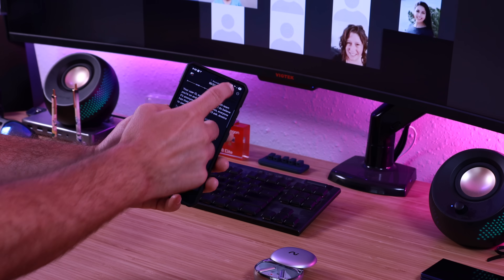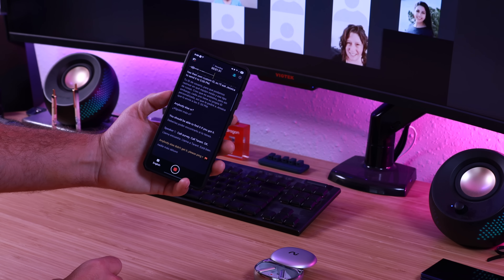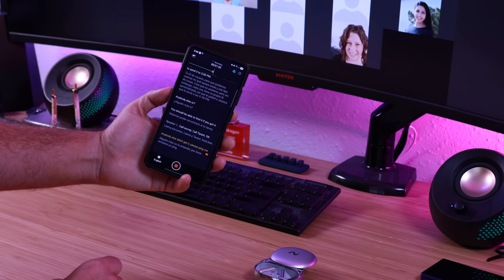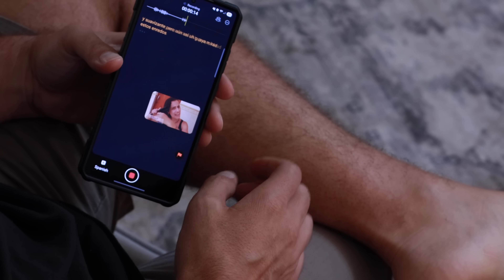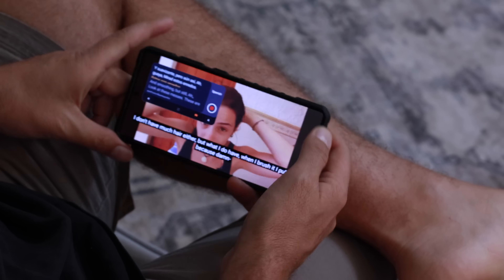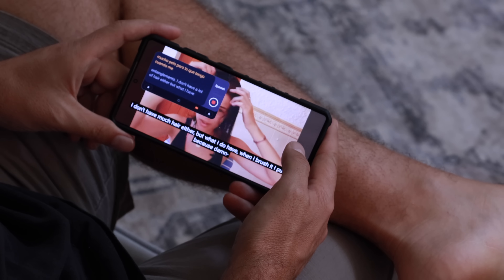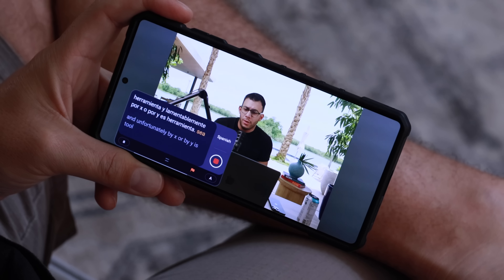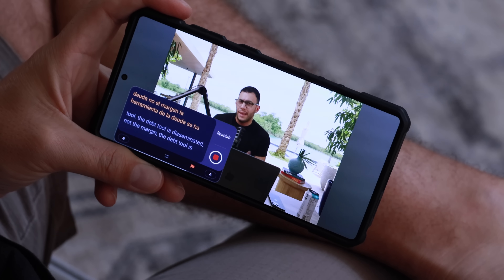This even has the ability to distinguish between different speakers and can organize summaries and transcriptions based on that. Another thing I really liked is the ability to transcribe and translate videos — so if a colleague sends you a video in a different language, you can enable a pop-up window so while you're watching the video you get the transcription and even a translation in real time.